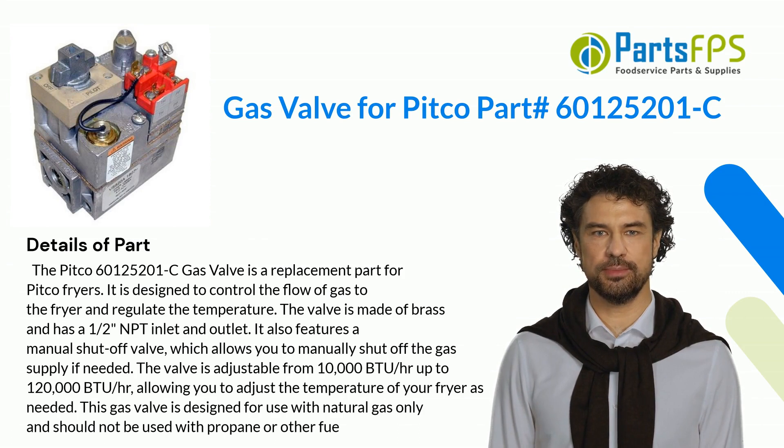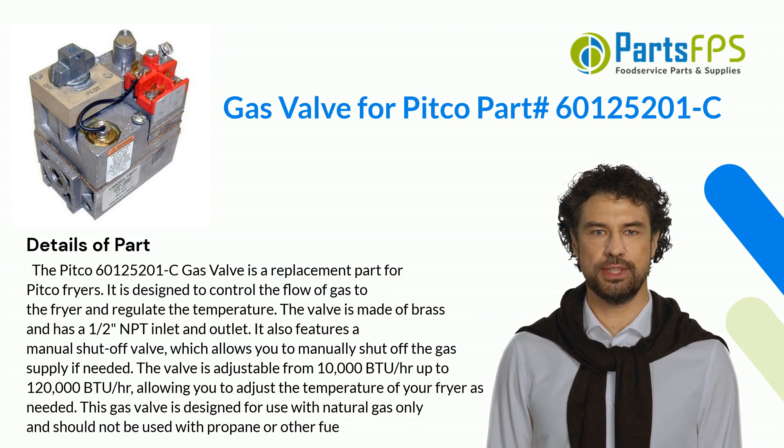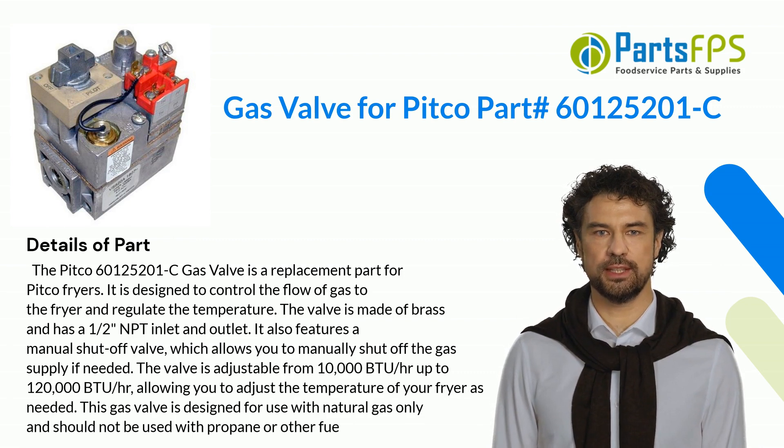The Pitco 60M125201C gas valve is a replacement part for Pitco fryers. It is designed to control the flow of gas to the fryer and regulate the temperature. The valve is made of brass and has a one-half NPT inlet and outlet.